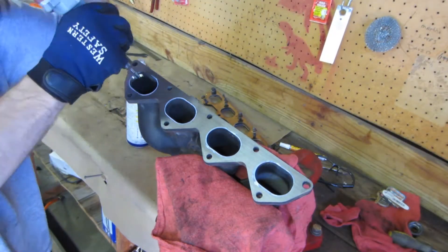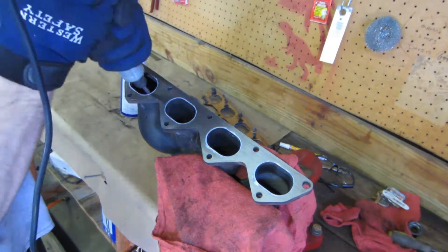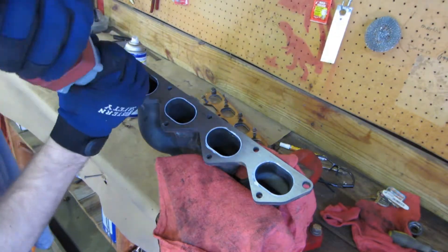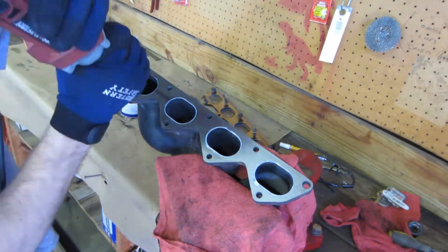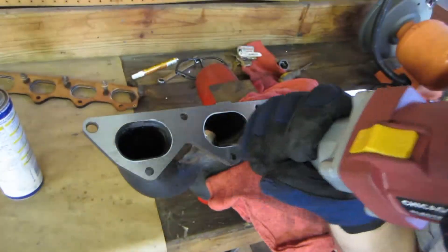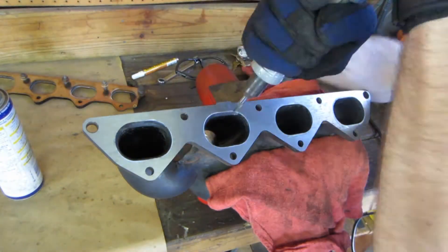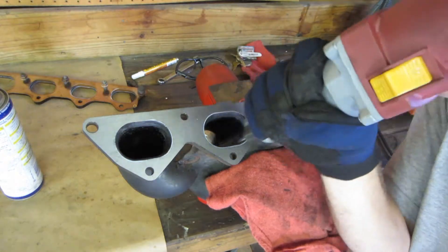Once marked, you want to try and achieve the same gradual sloped or beveled entrance into the opening. The idea of this port and polish job is to match the inlets and outlets of the exhaust parts to ensure optimal flow is achieved. Using a reference point such as a gasket allows us to keep a constant variable, ensuring that the sizing of the separate ports would be close.